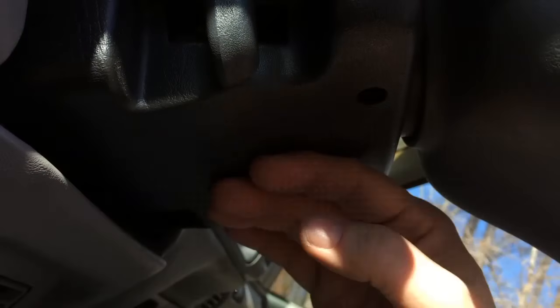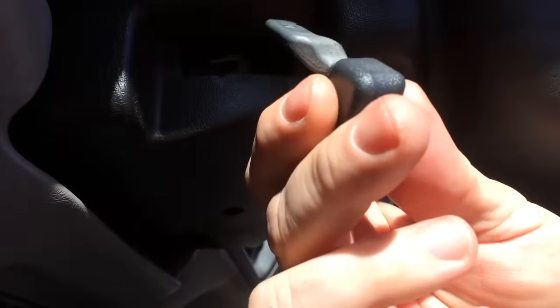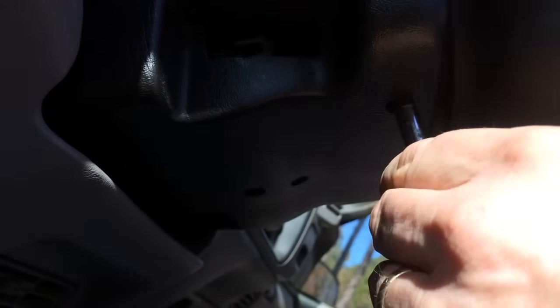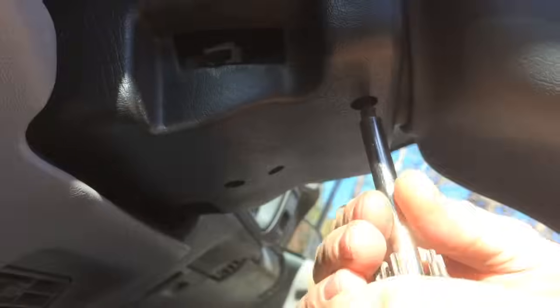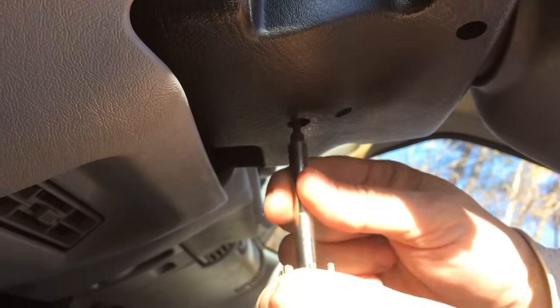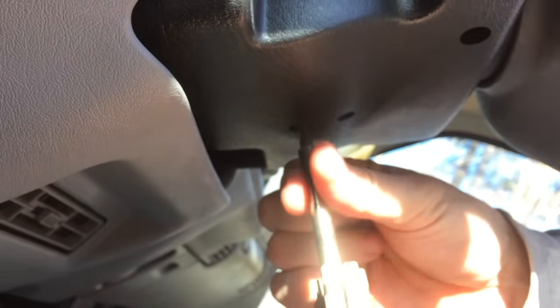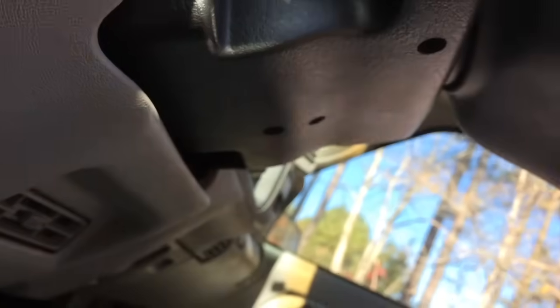You start with removing this lower plastic shroud. This tilt lever just snaps out — there's a little detent here that holds it in place, it just snaps in and out. Then there's a T25 Torx; there are two T25 Torx screws, one here and another one right here in the back. Once you get these two T25s out, this guy will start to come down.